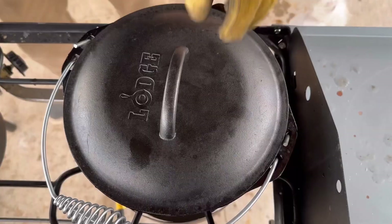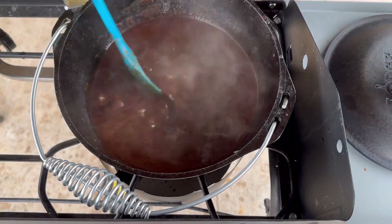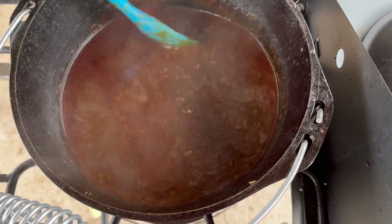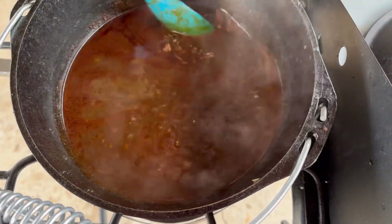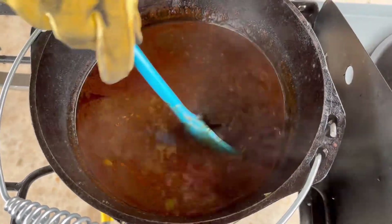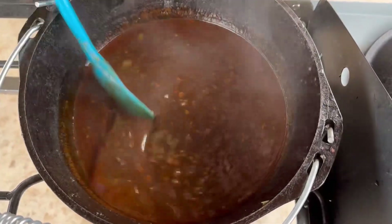Here we go — look at our hot sauce, this is after about an hour. Boy, it's coming along nicely, smells divine. Like I said, let it simmer for a bare minimum of two hours — it's been just over an hour. It's smelling so tasty. We'll come back when it's all done. I'll let you know how long we let it simmer, and I'll just taste a mouthful because I love it so much. I love all of you — peace out brothers and sisters.